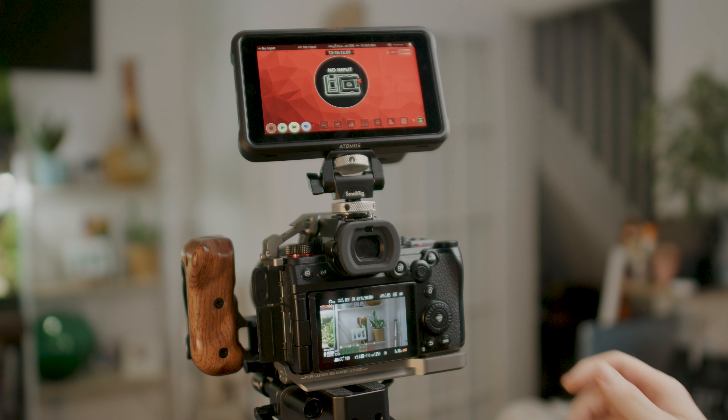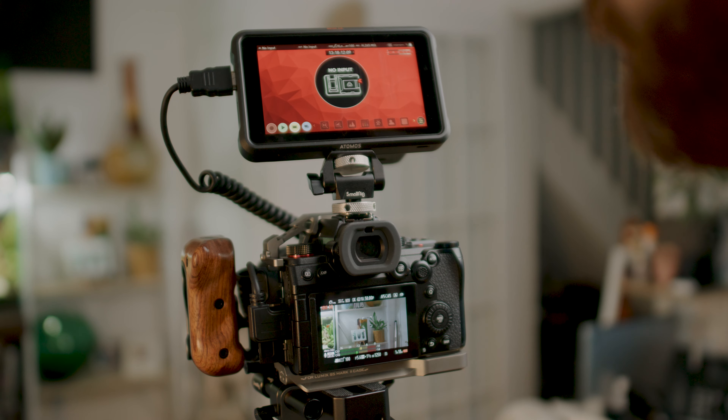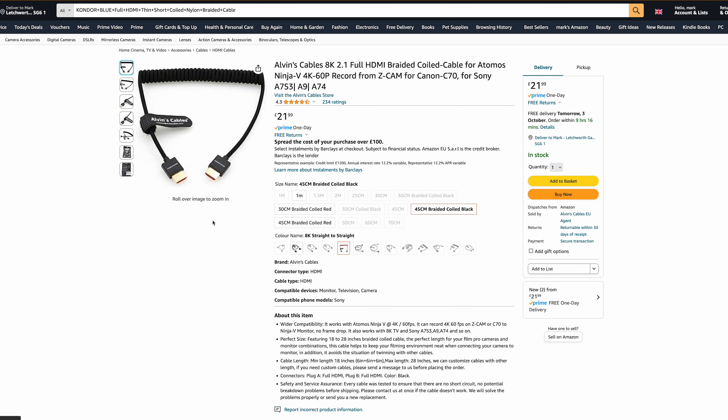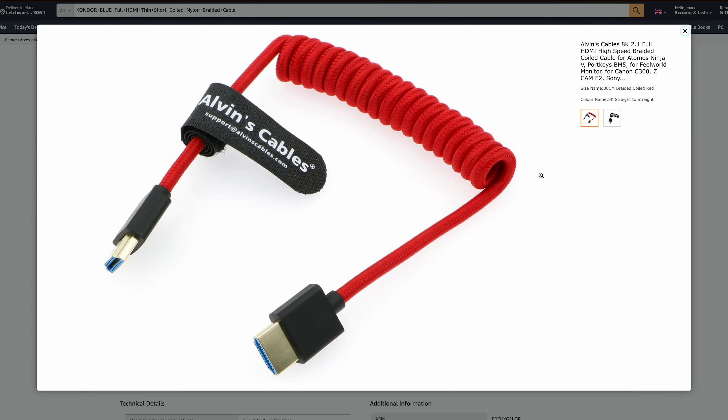Next up and the final thing on the list is a coiled HDMI cable. The reason I say coiled and not just the standard one is because a coiled works in both situations — where you need a shorter HDMI cable and where you might need a slightly longer one. I basically always take my coiled HDMI cable out with me just in case someone's got something that needs plugging in or I need to run my monitor a bit further. It's saved me in many different situations. You can now get fabric coiled HDMI cables which look more heavy duty than the rubber one I've got, so if I was buying one again I'd go for one of those.